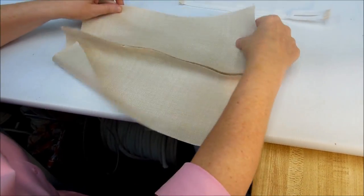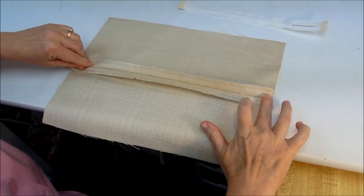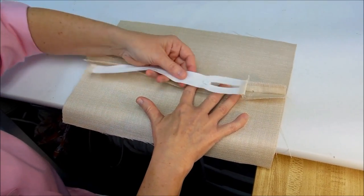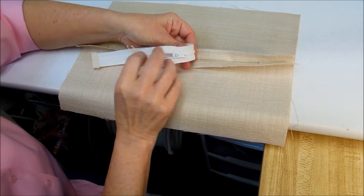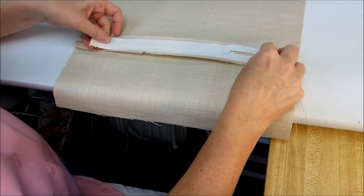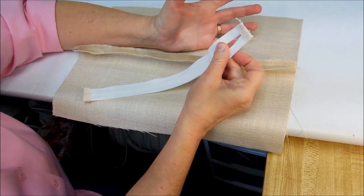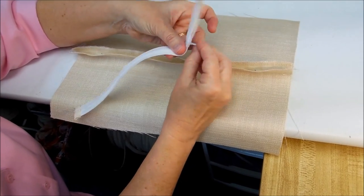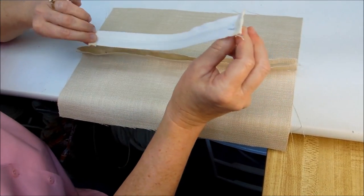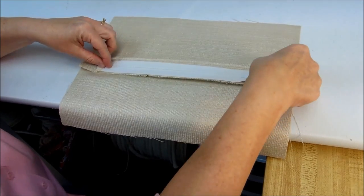We're going to put the fabric right sides down so that the seam is up. I've also made a mark at the two-inch mark on either end of the fabric. We're going to put our zipper face side down with the pull up. I should also mention that I made zipper stops out of canvas so that the zipper won't come off either end — it'll just stop there. So we just line that up.